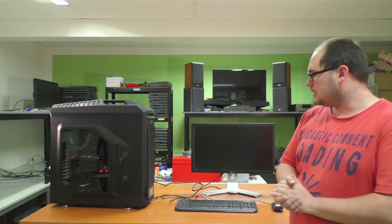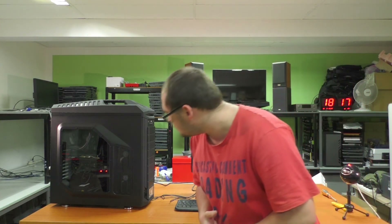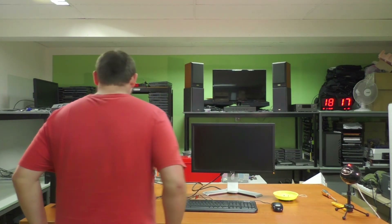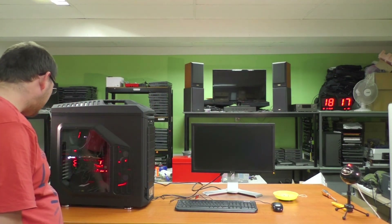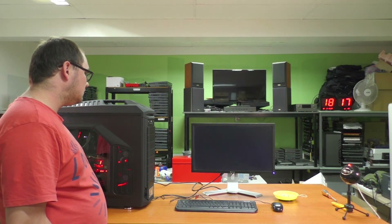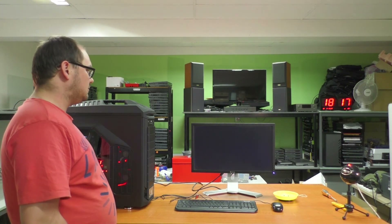Alright guys, moment of truth to see if it turns on. The build was a bit more complicated than expected — the AIO gave us some troubles — but otherwise pretty fun, pretty clean. I'm pretty happy with how it turned out, looks pretty nice inside that case. All that's left is to see if it turns on. Fans are spinning — that's a good sign. Hey! Alright, so it works.